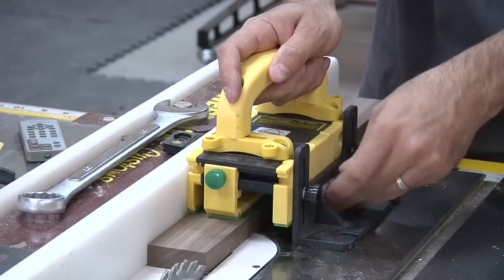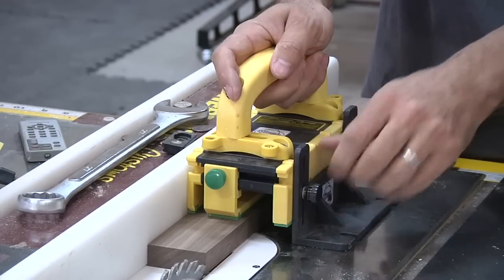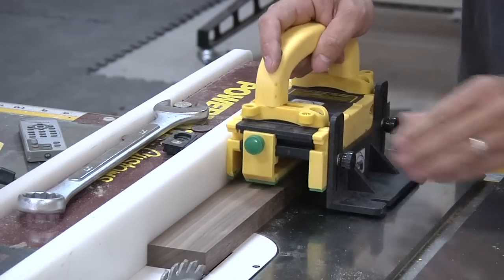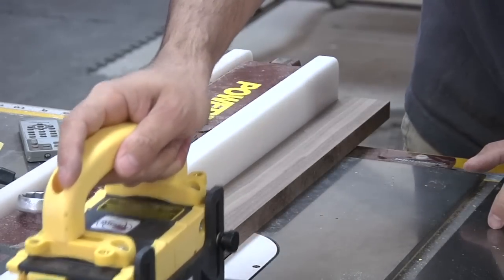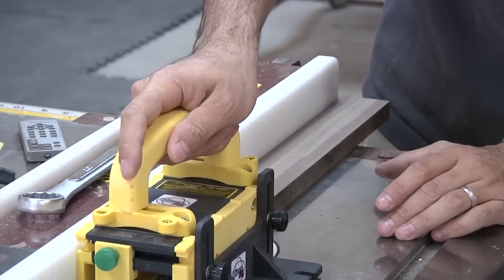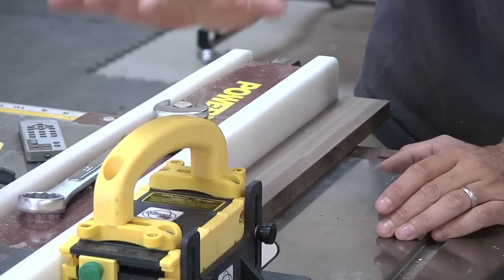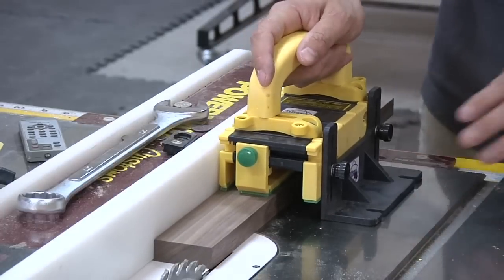I want a little bit more support because this can rock back and forth, so I'll loosen these guys, drop the support, and tighten it back up. Now I should be able to safely maneuver this piece all the way through the cut with my hand passing over the blade — something we would normally never do. You don't want your hand directly over the blade if you can avoid it, but in this case it's incredibly stable and very safe because I've got a lot of protection between my hand and the blade, and a lot of support. Let's make a test cut.